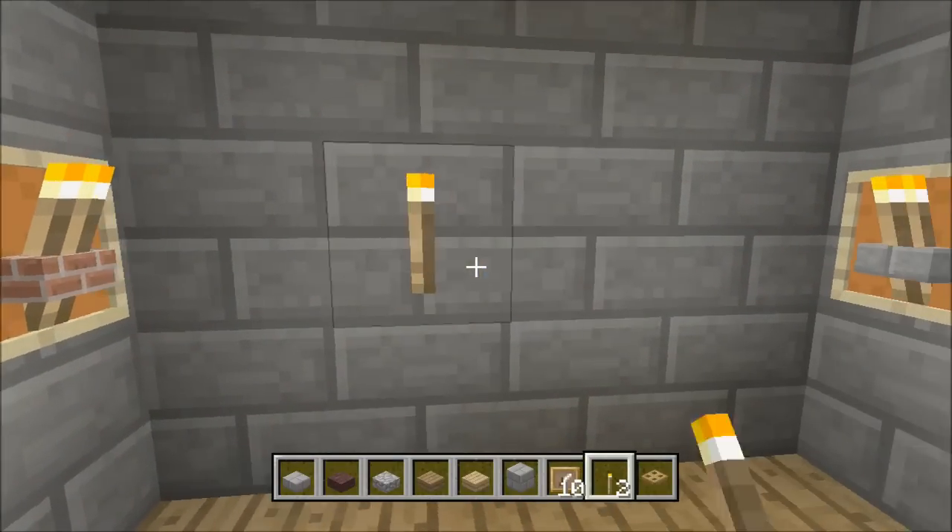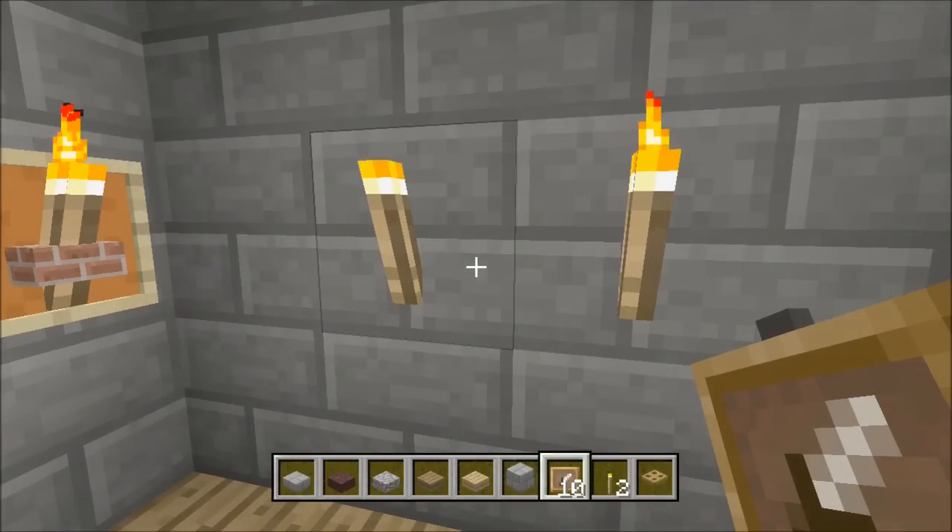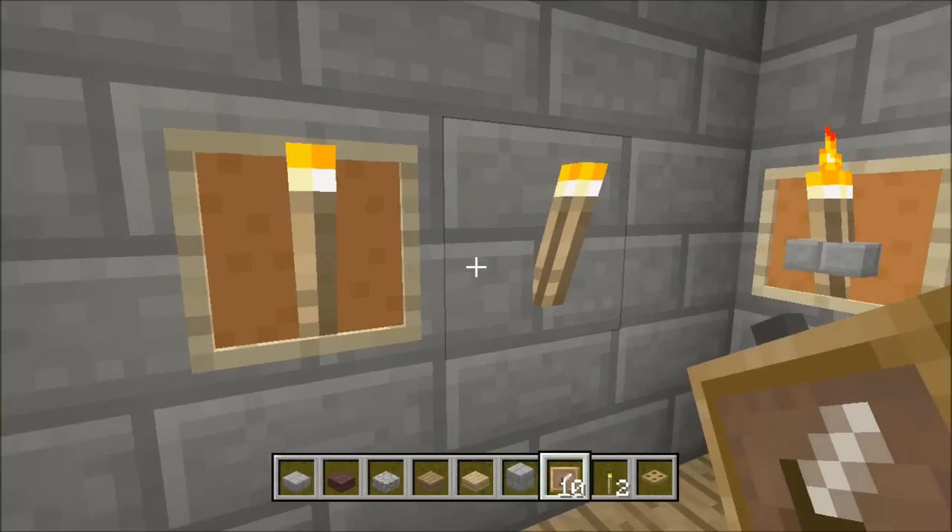So what you're going to want to do: you want to get your torch and put the torch down first. Then you're going to want to get your picture frame and aim for the back of it — not the torch. Aim for the block that the torch is on.